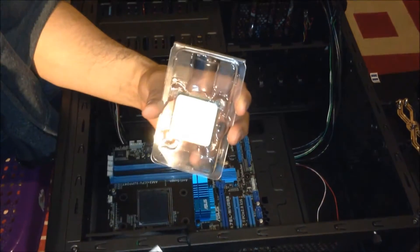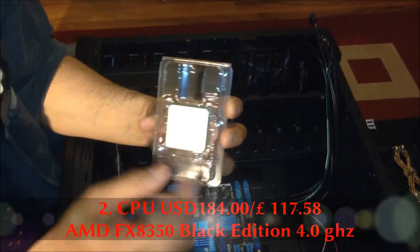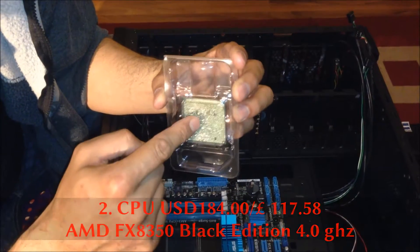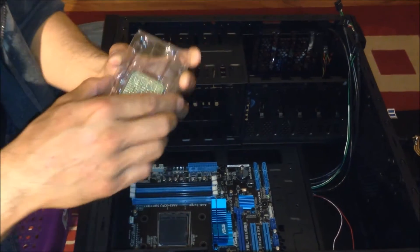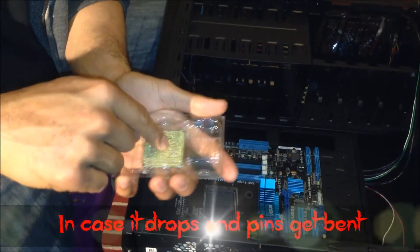With the AMD FX — I'm going to insert the logo later on the case. With AMD CPUs, the pins are at the back of the CPU, and with Intel it's different — the pins are actually inside. So these are quite delicate; be careful when you open them. Don't open them this way, open them that way, and try not to touch the pins inside.